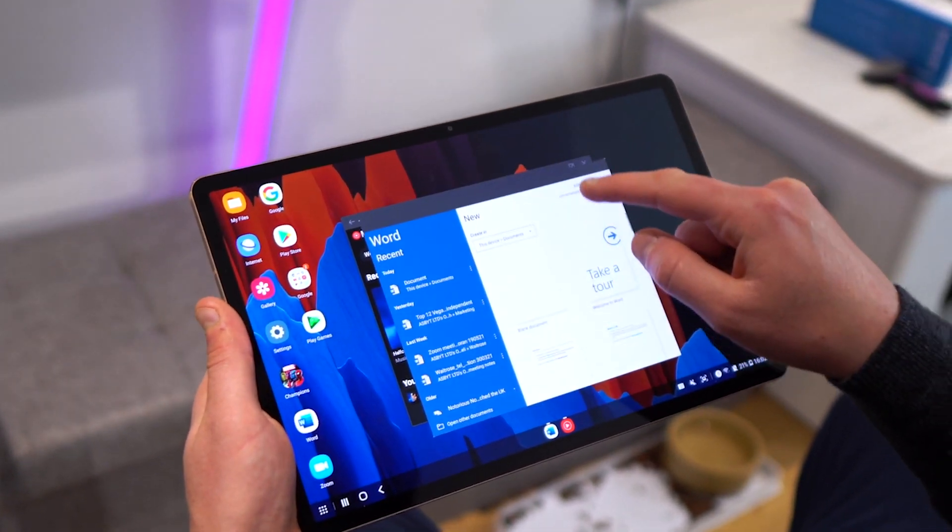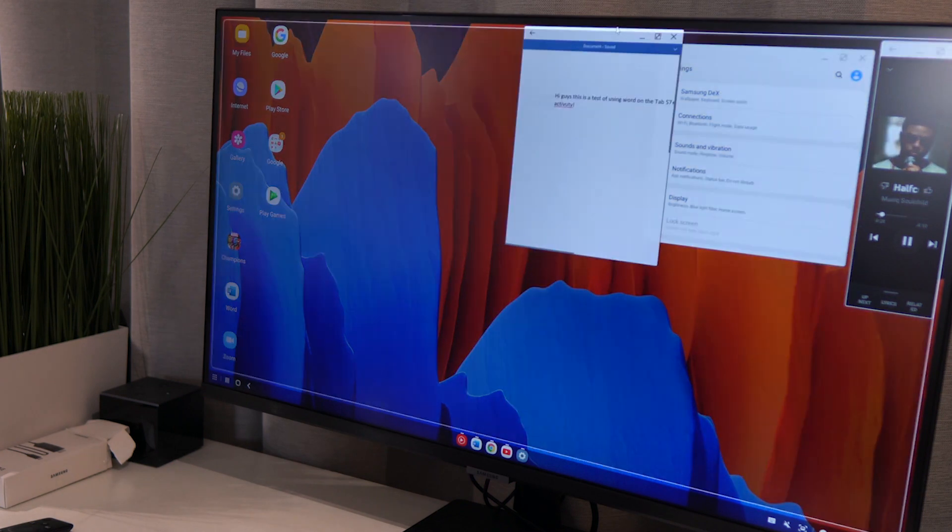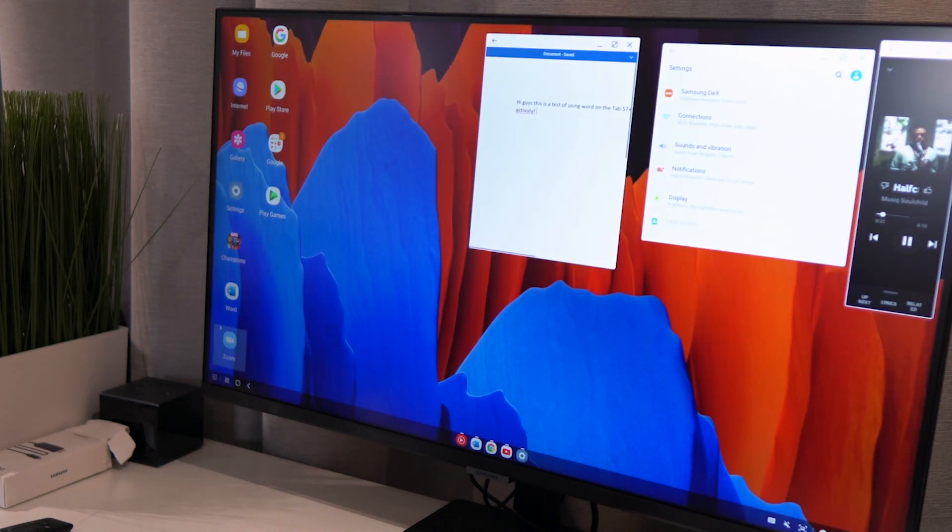You can sync your compatible Galaxy phone or tablet up to a larger screen to chat to friends, watch a movie, or showcase a presentation to a group, all from your handheld device.